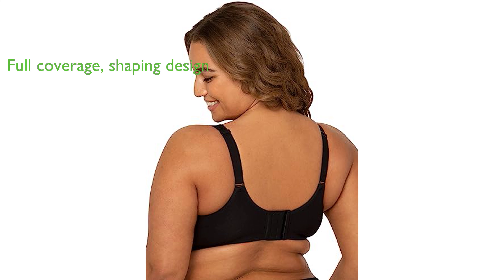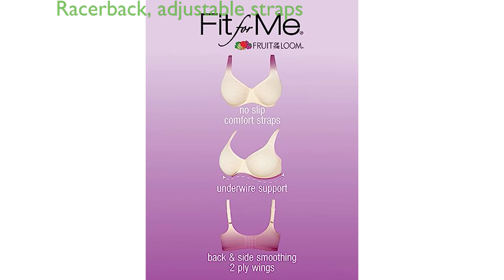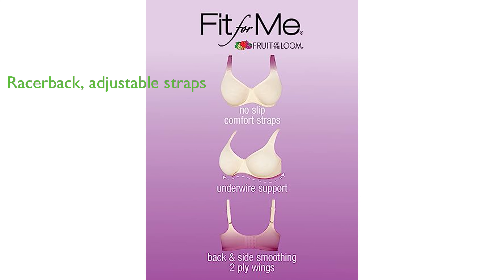Its two-ply construction ensures a snug fit that respects the natural figure and provides modesty without the need for padding. The bra's racerback design allows for ample movement, and its adjustable straps can be customized for a perfect fit.